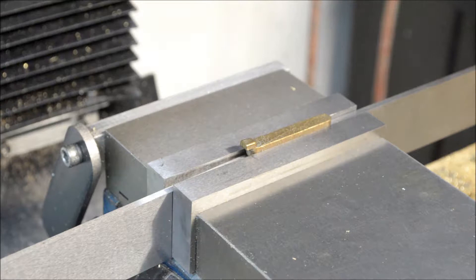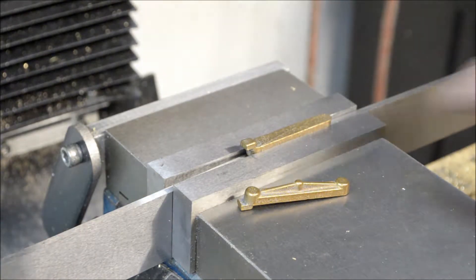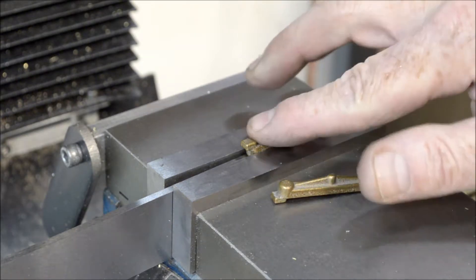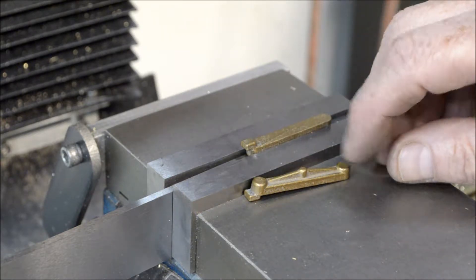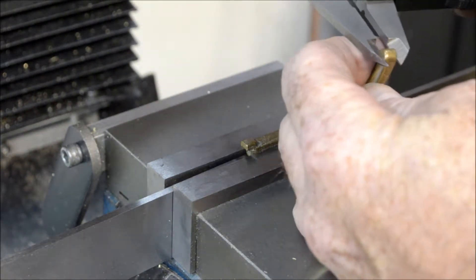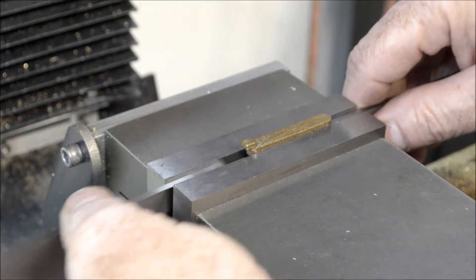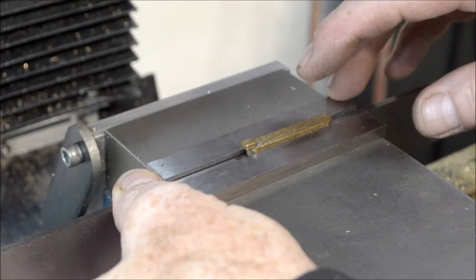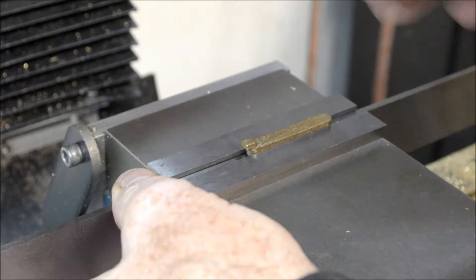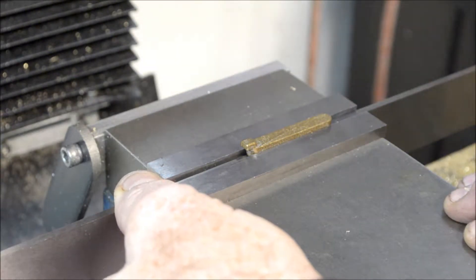I'm going to work on the crosshead caps — there's two of them. I'm going to start by getting this little gate milled off and establishing a flat surface relative to the tops of these bosses. That's got to be a hundred and fifty-six thousandths. We have to take about forty thousandths off. I've got two parallels under this, just resting on those bosses, and I'm going to take about twenty to twenty-five thousandths off just to get this flat. I'll take it out of the vise, recheck everything, and see where we go from there.